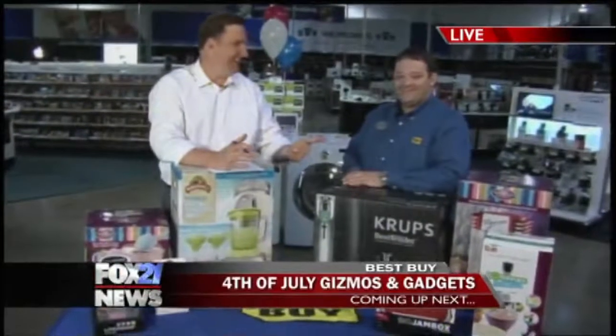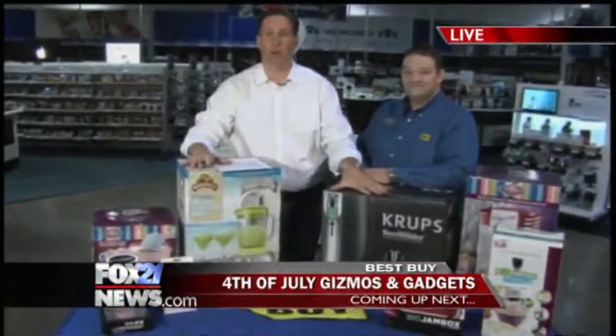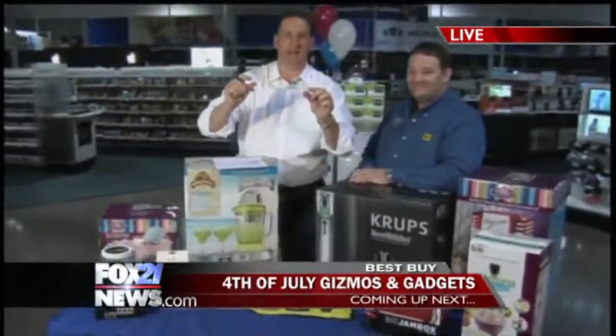Check it out, this is Scott — he is our Captain America. Gonna tell us all the ins and outs, some things you might need to make your celebration a little bit better. That's coming up next.